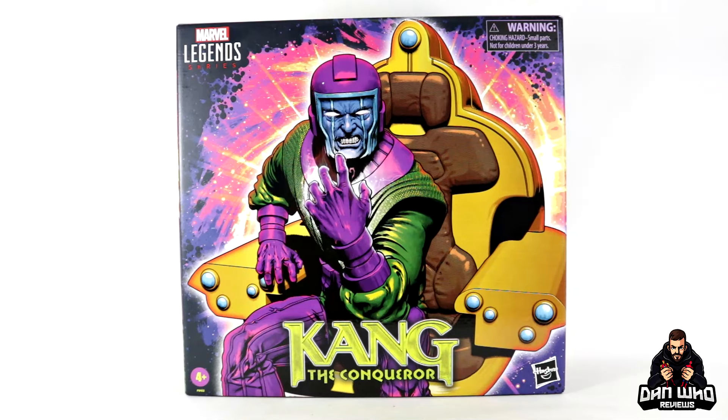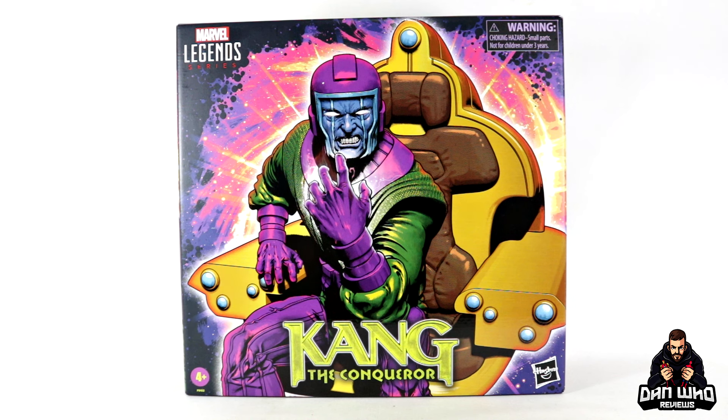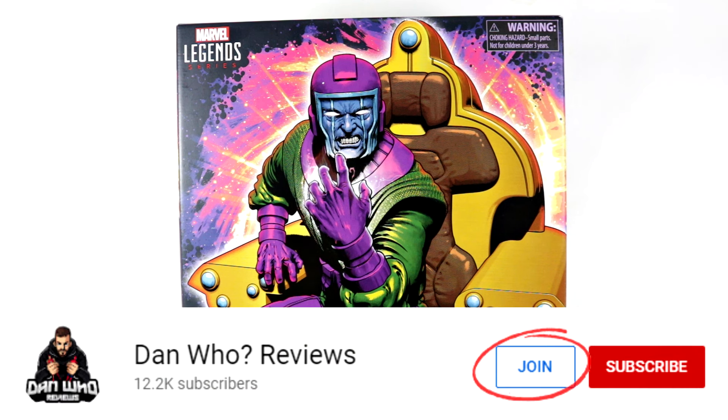Welcome back to the channel Dan Who Reviews. My name is Dan W. Make sure you are following me on Instagram at It's Dan Who, and remember you can hit that join button and become a channel member as well.